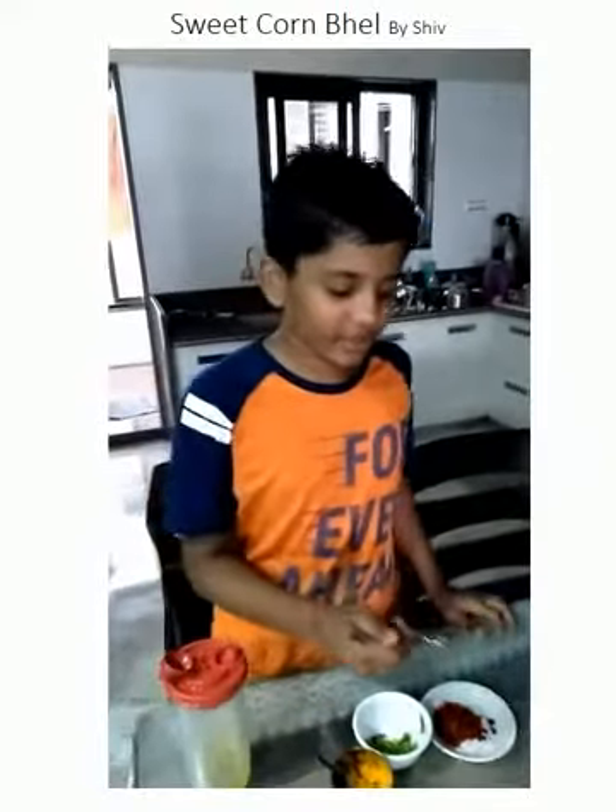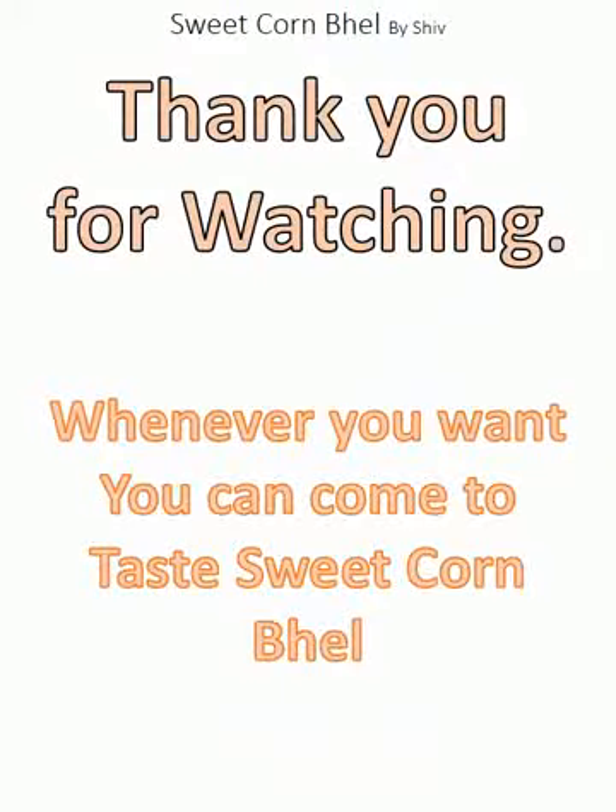Now the sweet corn bhel is ready to be served. Thank you.